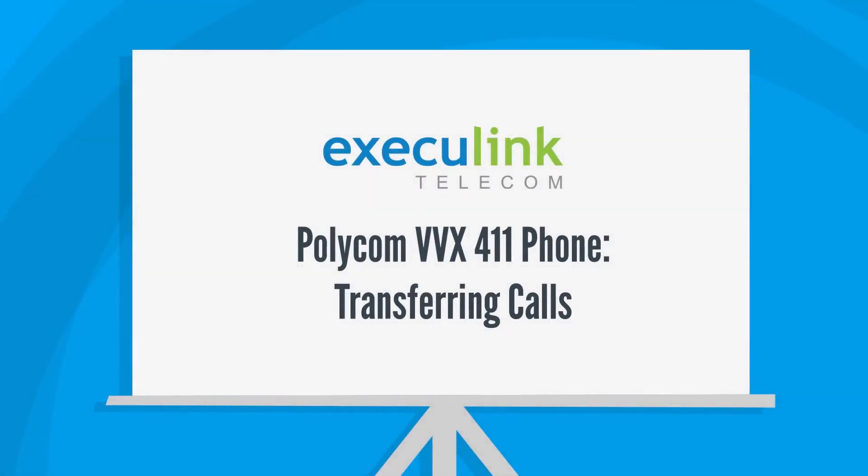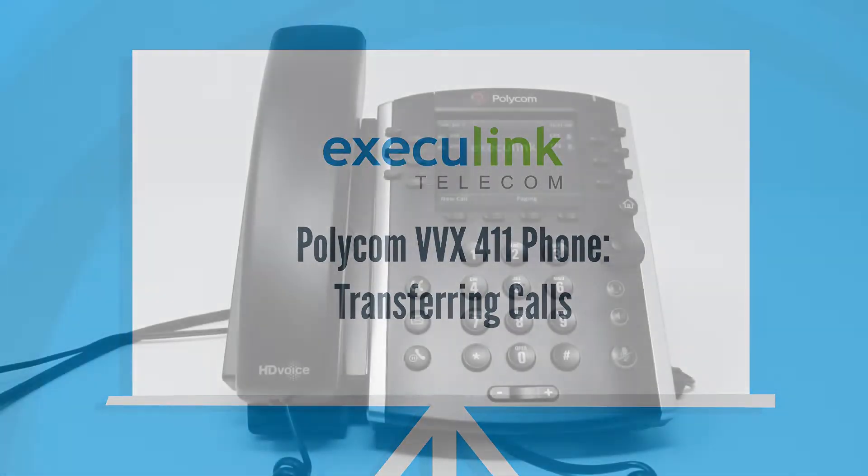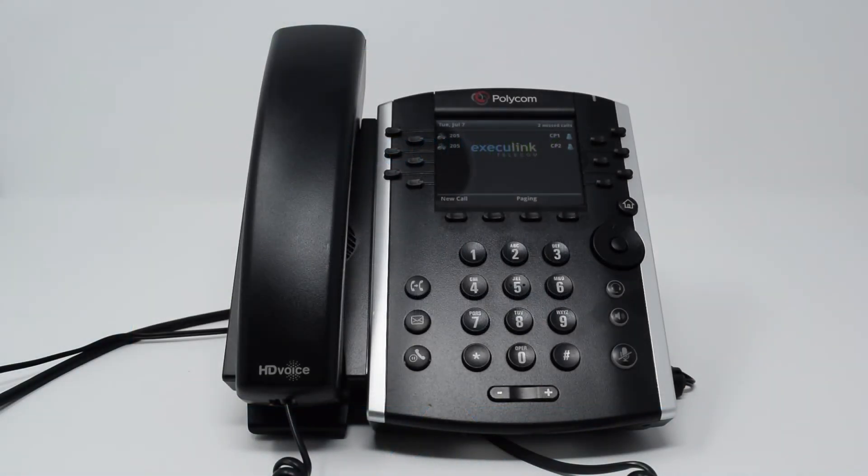Hello and welcome to this tutorial on how to transfer a call on your Polycom VVX411 phone. Your Polycom phone supports two types of call transfers: both blind transfers and consultative or warm transfers.